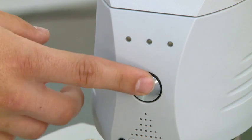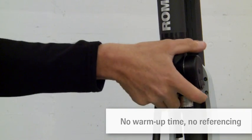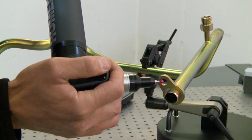A referencing procedure, required by early generations of measuring arms, is no longer necessary. When the arm is switched on, it is ready to measure. It automatically recognizes which probe is connected.